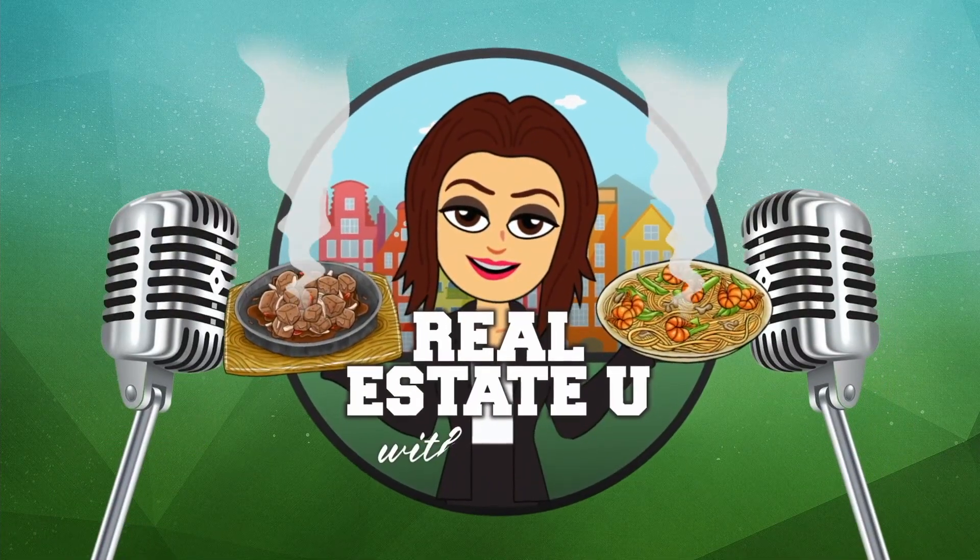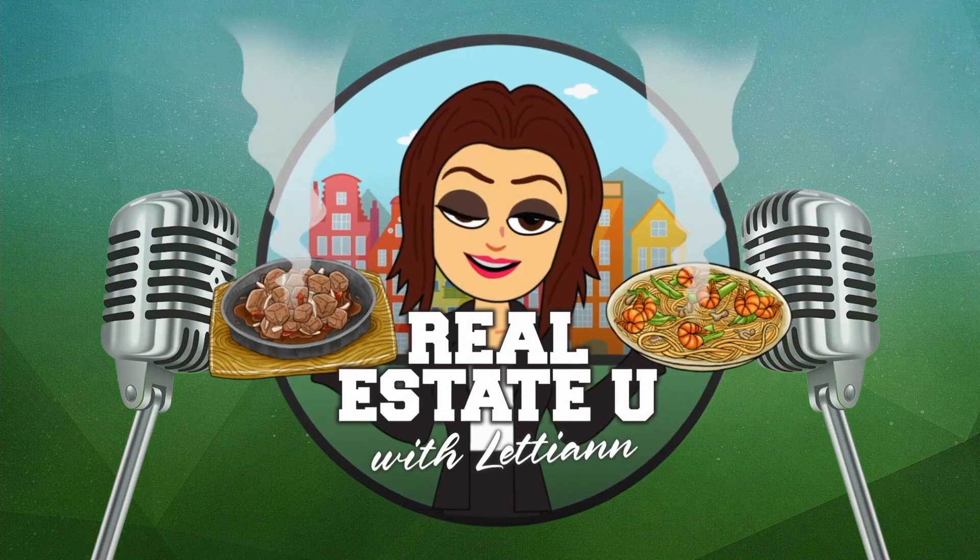Welcome back to Real Estate U with Lettie Ann, Season 5 in the kitchen. I'm so happy to have Heather Steppe in my kitchen today. Thank you so much for being here. We are celebrating our 100th episode, so this is a big day for us. I'm honored to be here. Thank you, Lettie Ann.